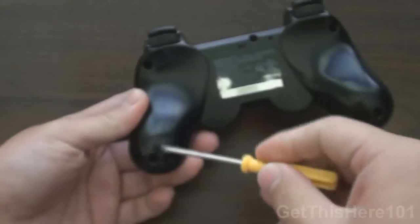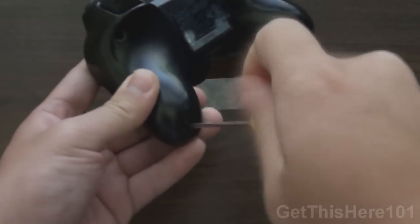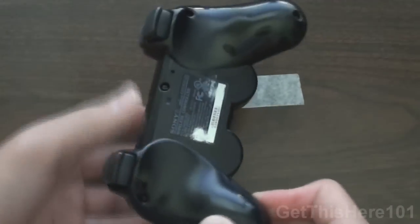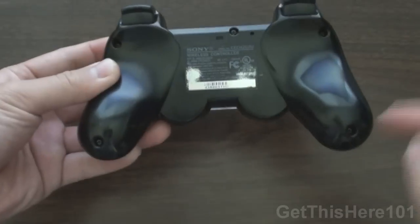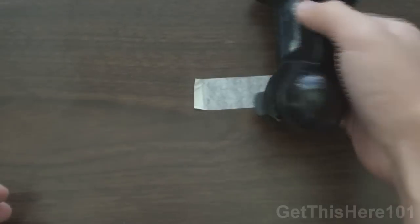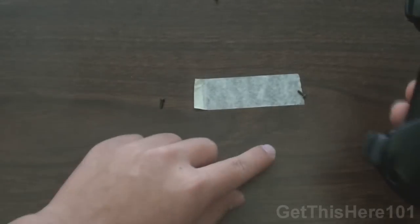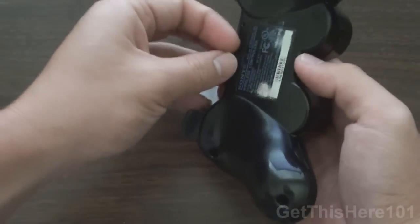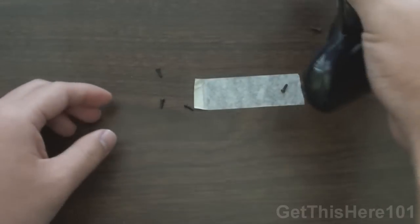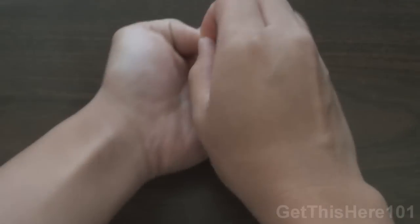On the back, if you turn it to the back, you have five screws and you want to unscrew all five of those. Once you've unscrewed all five, you want to be very patient with them because these screws are easy to strip. After you've done that, you can just dump it out like this and they should all fall out accordingly. So we have our five screws right here — you want to set these aside, you don't want to lose them.